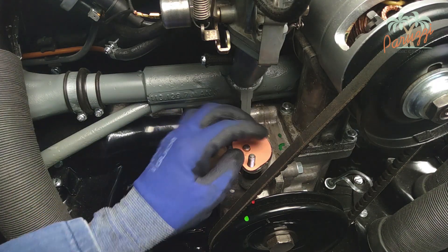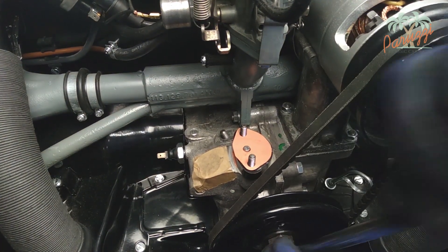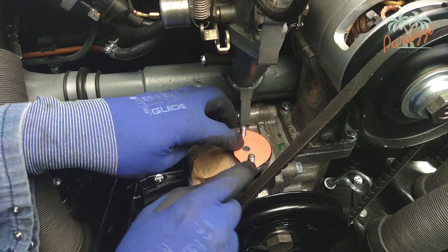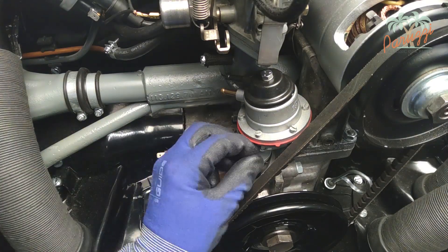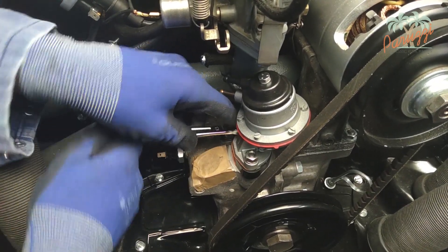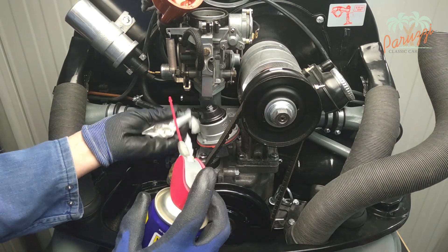A 100 mm push rod should be used for this AS 1600 engine. The rounded side of the push rod should face down and the flat side up against the fuel pump. If the push rod is at its highest point, it will cause a lot of resistance when mounting the fuel pump. Turn the crankshaft pulley until the push rod is at its lowest point. Mount the fuel pump and secure the two nuts with washers. Attach the fuel hoses — new gasoline hoses can be very tight and difficult to slide over the fuel pump connections; use WD-40 to reduce the resistance.